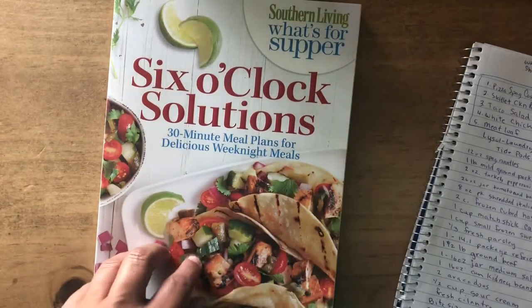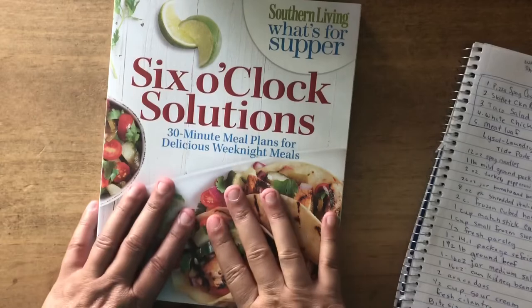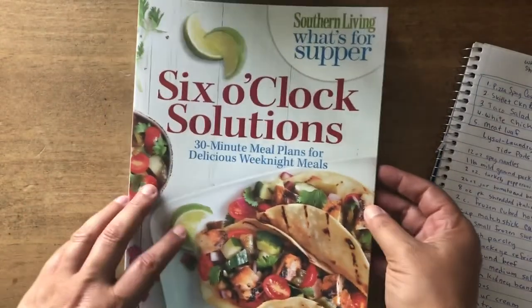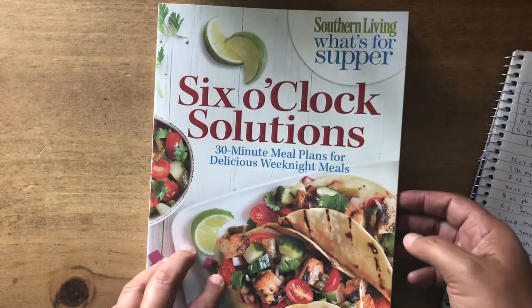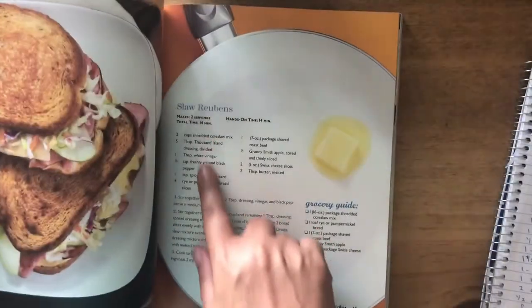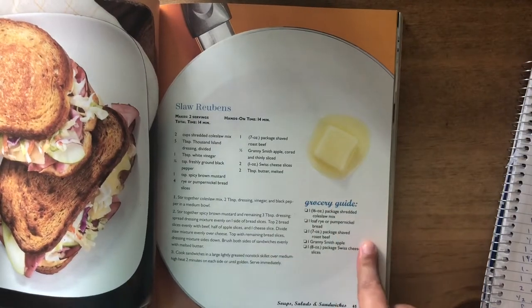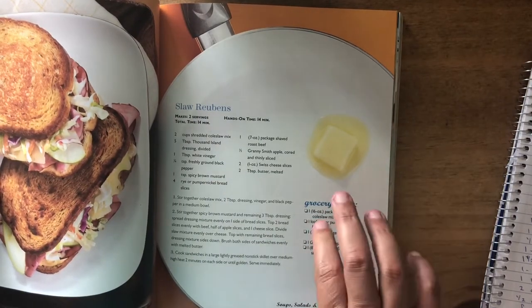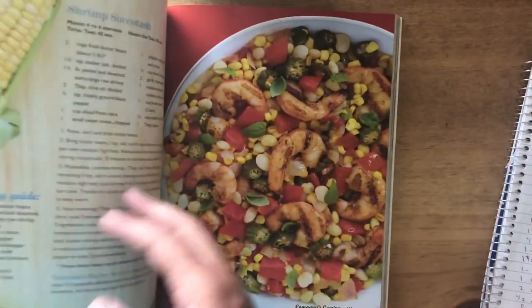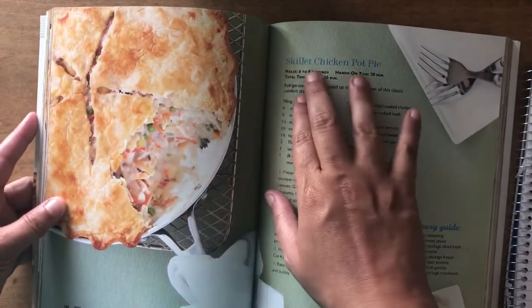I have this book here that I got from one of my sisters — she gave it to me and I do like it. I'm going to try to find it and see if there are any other editions, because they're really simple recipes. I like a book that only has a few items, and this one has a list of groceries you may need, minus the staples.